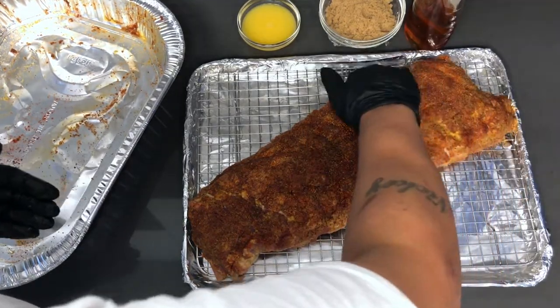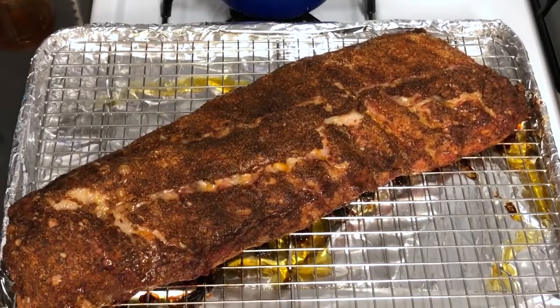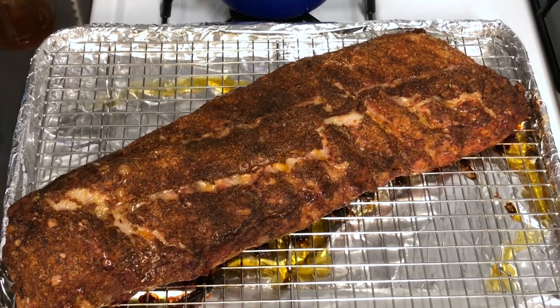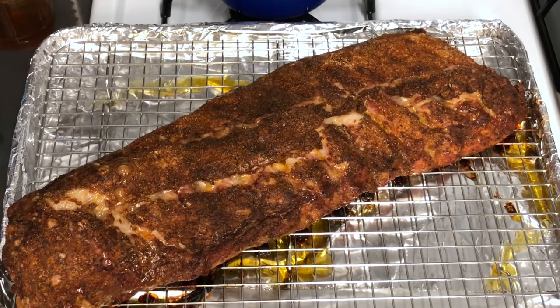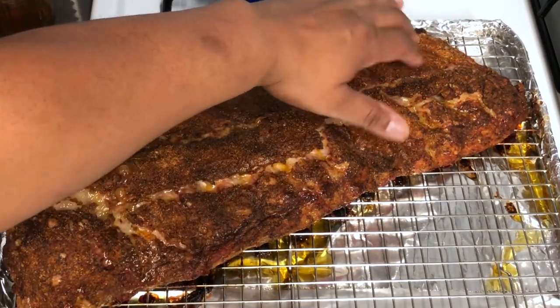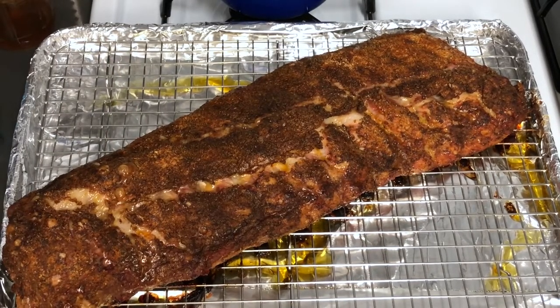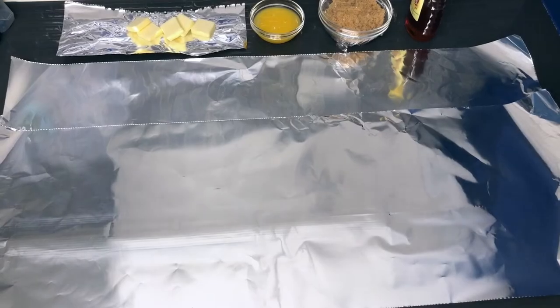After that two and a half hours, we'll come back and that's when we'll use the last three ingredients. Our ribs are done for the first round of cooking — this is the two and a half hour mark. The seasonings are sticking beautifully. Now I'm placing them onto some foil so we can use the brown sugar, honey, and orange juice.